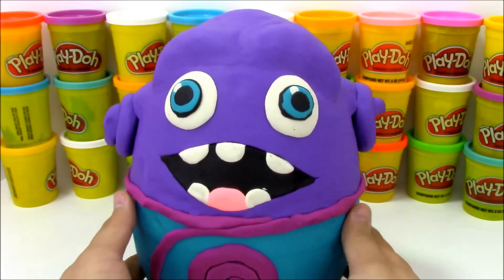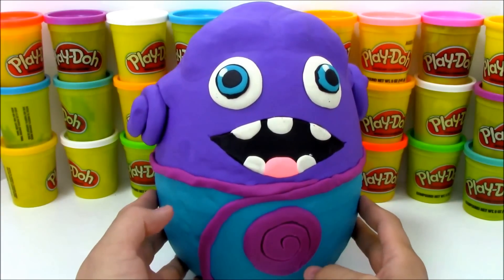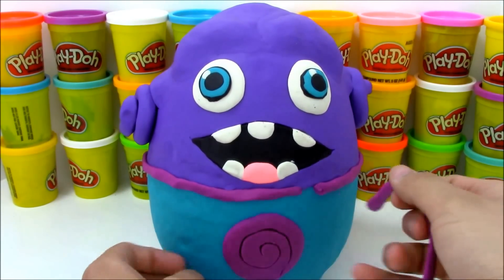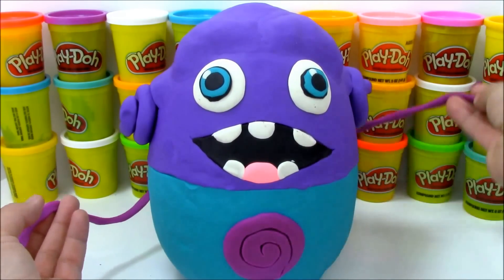And this O Play-Doh egg is full of awesome toy surprises. So let's take a look at him for a little bit longer, because I need to peel back this Play-Doh to get to all those toys. So let's go ahead and do that. Sorry about this O, but I have to go ahead and peel you away so we can get to the cool toys inside.